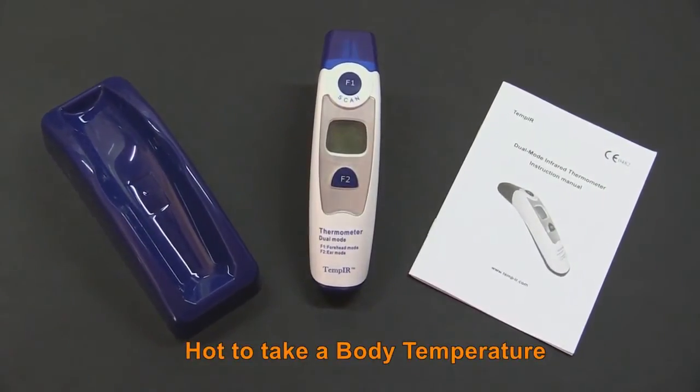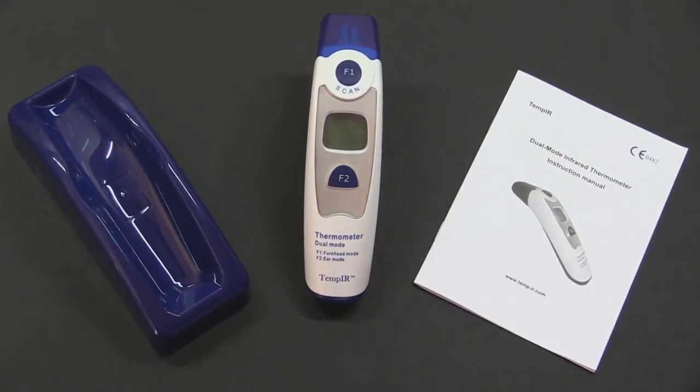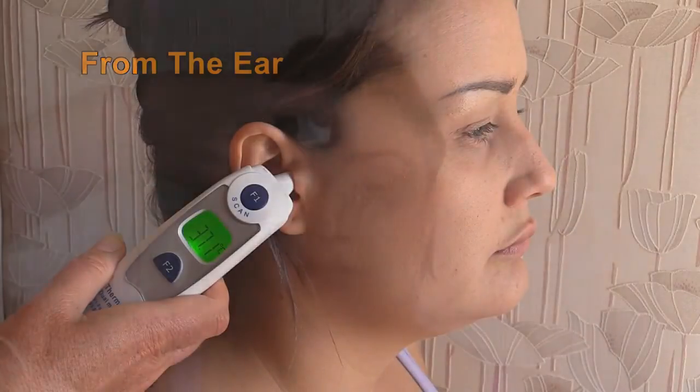The Tempi-R ear and forehead thermometer is both safe and easy to use. There are three ways it can be used to take a body temperature: from the ear, from the forehead, or as a non-contact thermometer from the forehead temporal region.